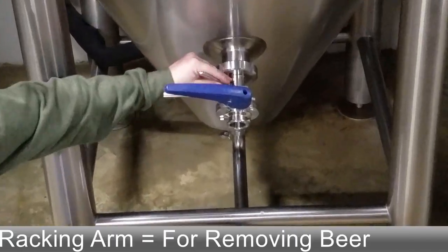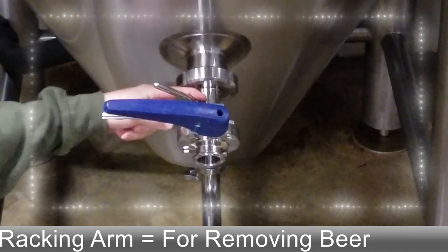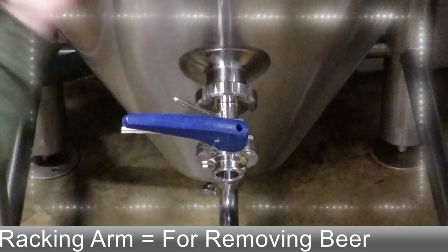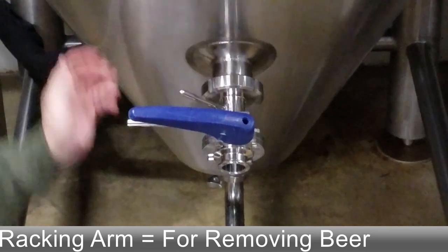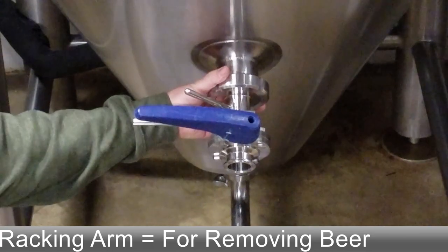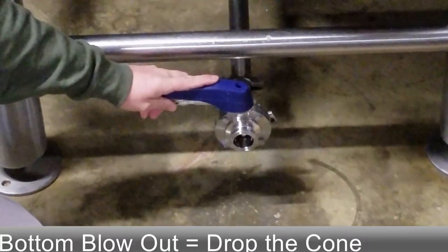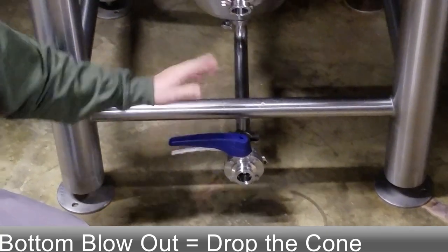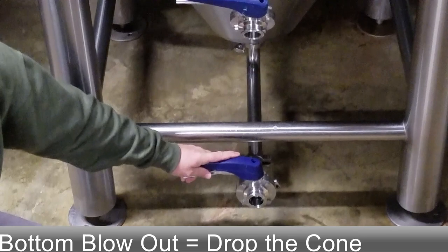Working down, this is where our racking arm is. This rod shows the angle of how it's sitting inside the tank — we want it sideways for fermentation and down for cleaning. Finally, the bottom is the blow-out; this is where you drop your cone, clean, and run CIP.